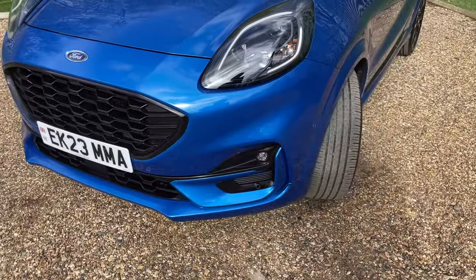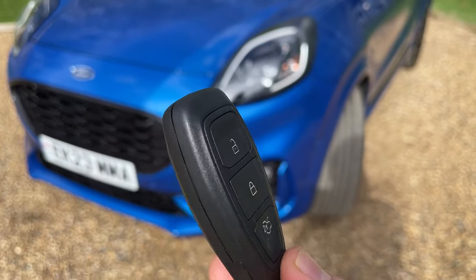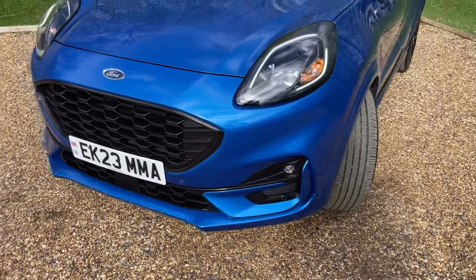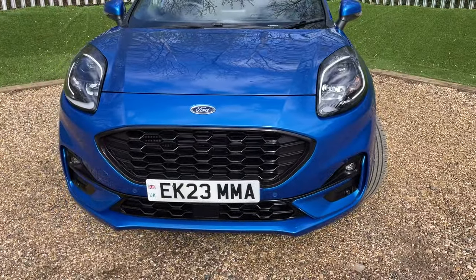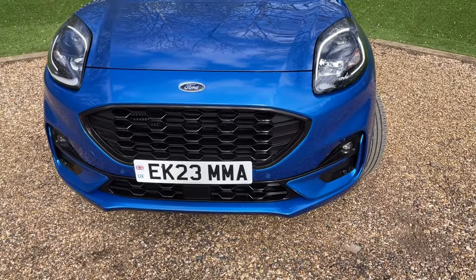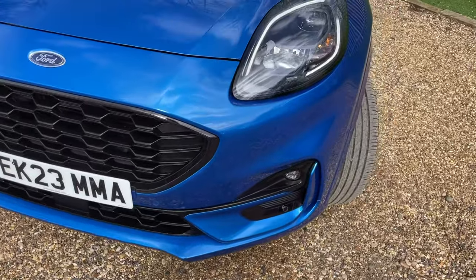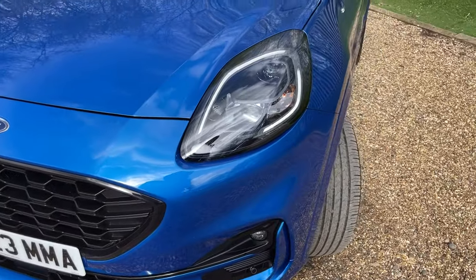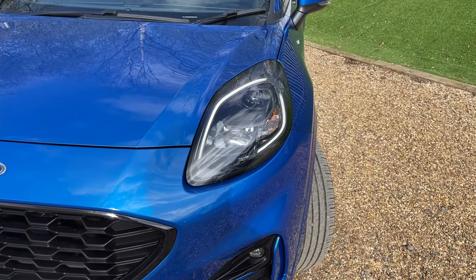Starting at the nearside front bumper, I present the remote central locking key. Clicking the unlock button wakes up the daytime running lamps — currently flashing due to the camera's recording frequency. Daytime running lamps give other road users ultimate visibility; even on the dullest winter's day or brightest summer's day, these LED lamps are always perfectly visible.